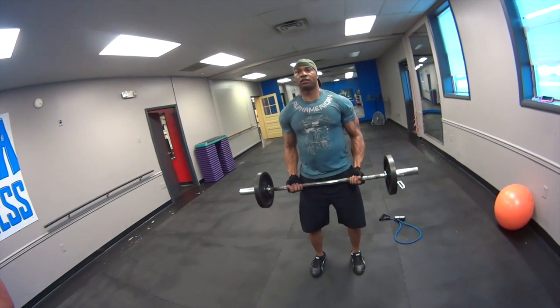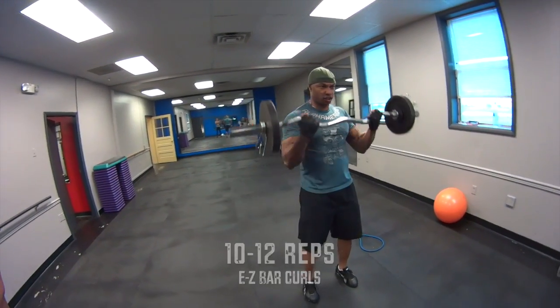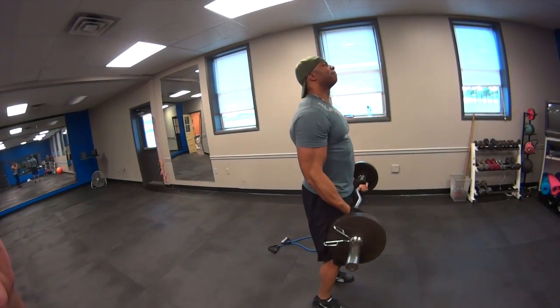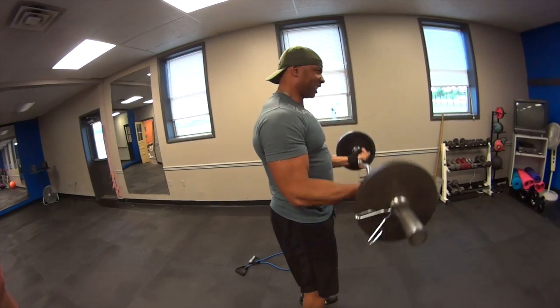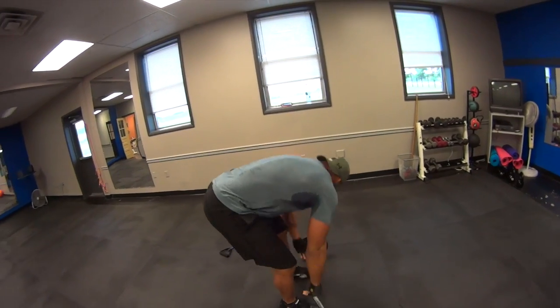We're going to start with an easy bar curl. Make sure you ain't jerking — let's go for 10. Counting through 1 to 12 reps. A little bit of fatigue right now, I'm going to push through to 12. Drop it.